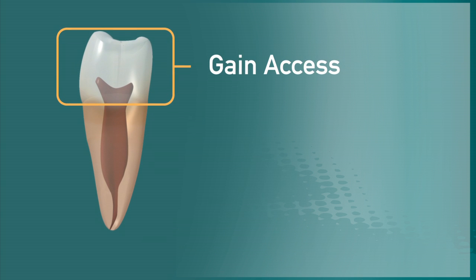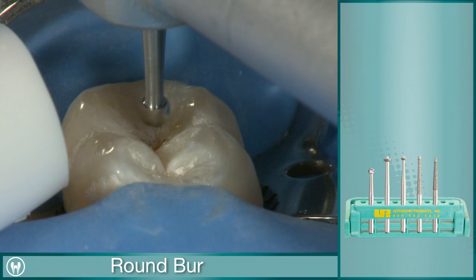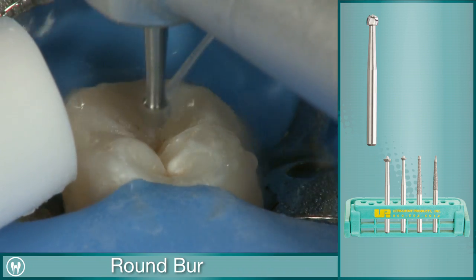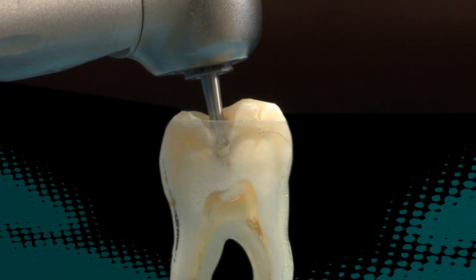Step one in the endodontic procedure is to gain access to the pulp chamber. The round carbide burr is used to quickly cut through the occlusal table of the tooth, exposing the pulp and pulp chamber.